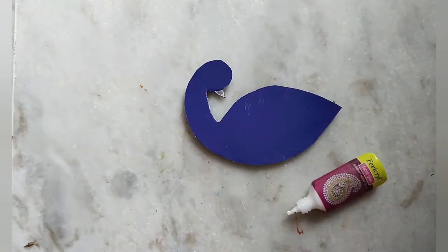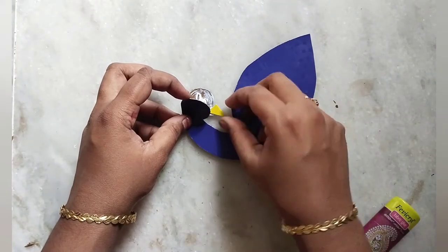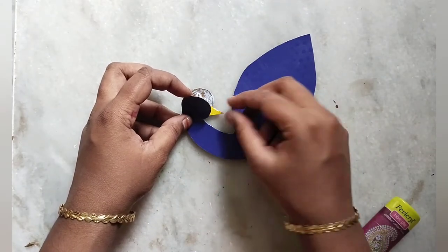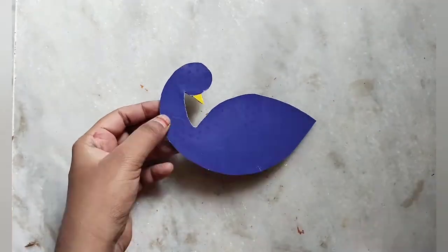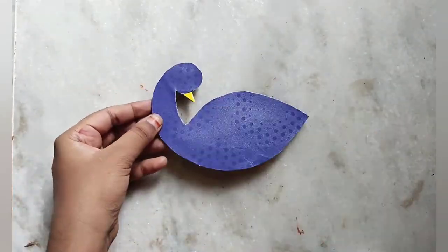I am going to use the blue piece, then the yellow color piece. I am going to cut the beak shape and stick it in a little bit. Next, I am going to put the next part of decoration.